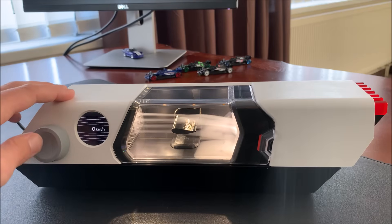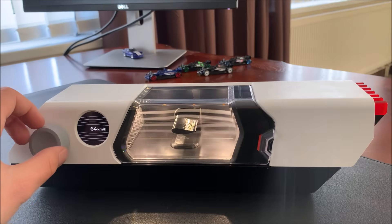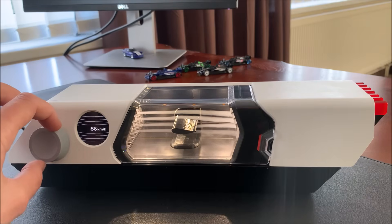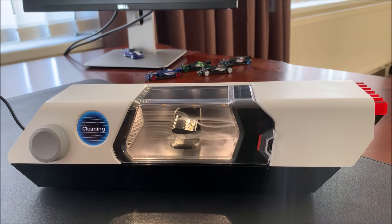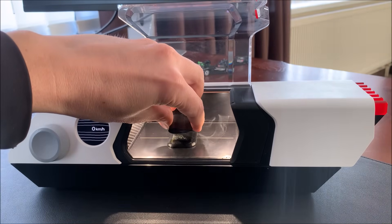If you want to stop it you just press it and that's it. Or if you start again and turn it down to zero it cleans itself. Let's change the angle of attack now.